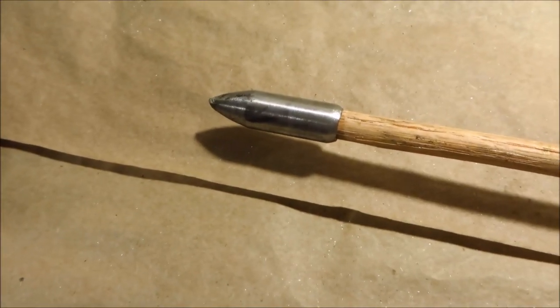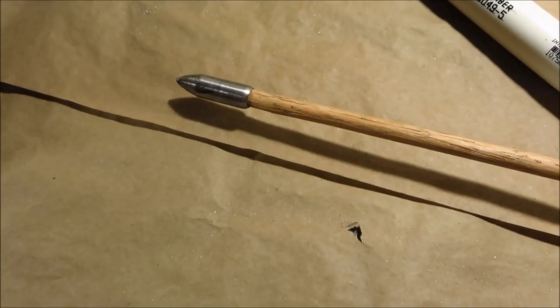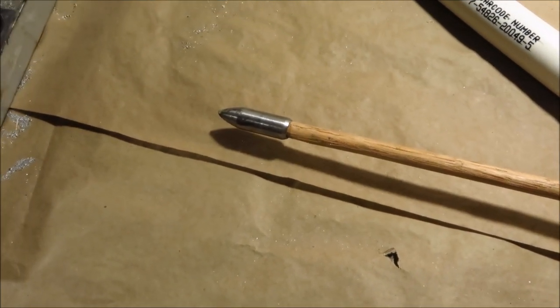The arrow that I'm using is one that I've made out of a steel pipe, a nail, an oak dowel, and some duct tape.